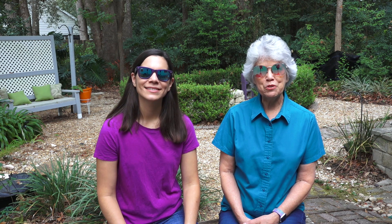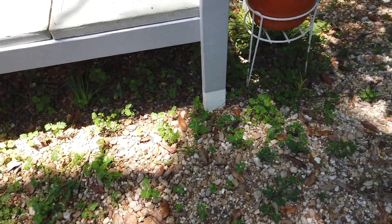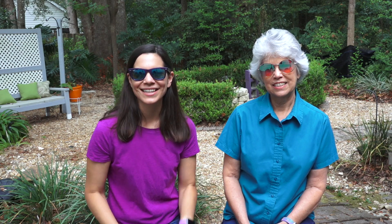Welcome to DIY for Homeowners. We're Mother Daughter Projects — I'm Steph and I'm Vicki. Today we're doing a little weed control at Steph's house. As you can see from the before picture, I have a lot of weeds in my backyard. I can't grow grass but apparently I can grow weeds. So we wanted a natural way to take care of this and we are trying out a vinegar solution in order to get rid of them. Let's get started.